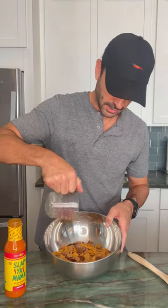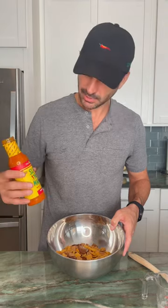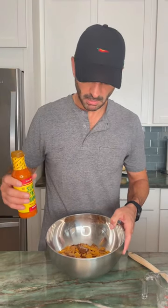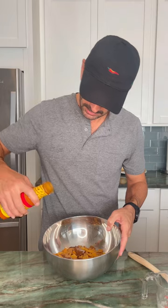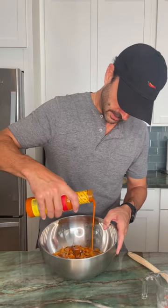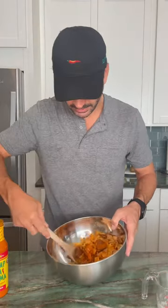Everybody loves butter. Then we have our Slappy Mama Buffalo Wing Sauce — buffalo sauce. We're gonna do about two tablespoons, or really whatever you kind of like. Just drizzle that over as well.